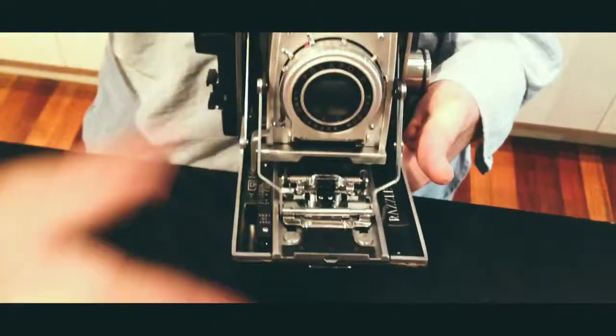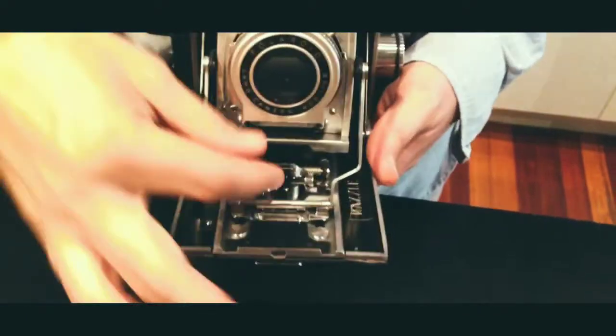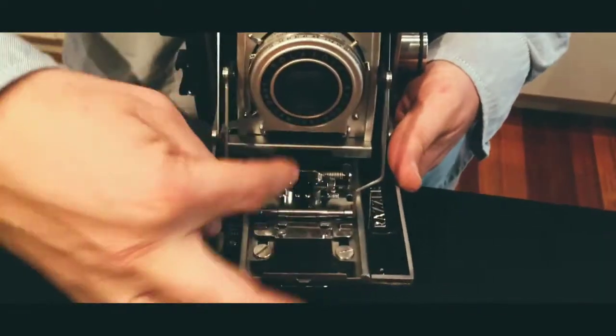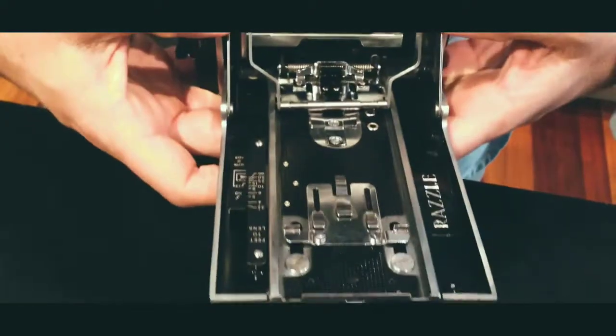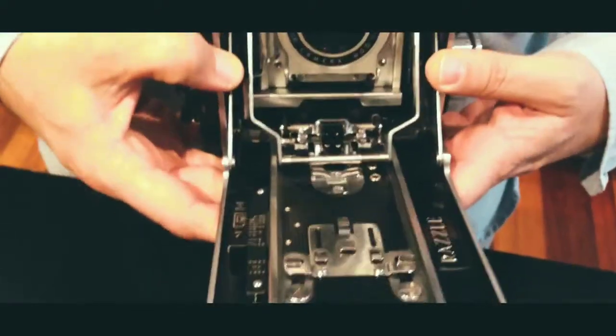When you want to close it and you're finished taking photos, you need to push that little black button down there. Push it back. And this is important — when you snap these down, you'll hit click and you push forward.